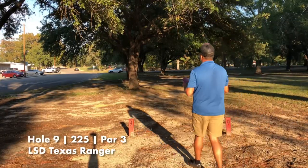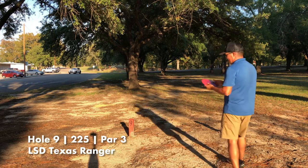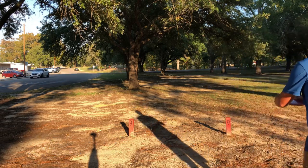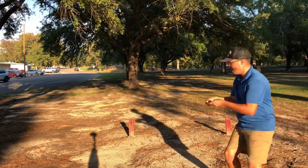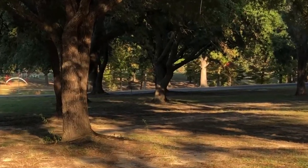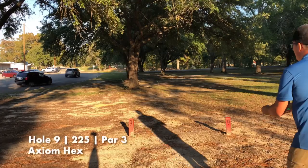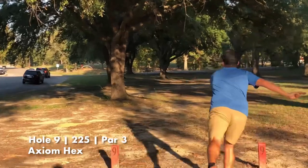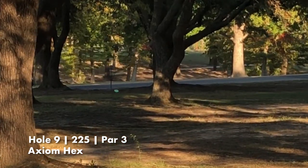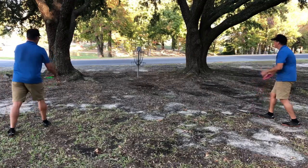Hole nine — we've got another tunnel shot, very similar to hole six. Ranger is up first — missed the tunnel but got right up there near the basket. Hex is up next on the same path — maybe a little bit closer. Both are of equal length away.